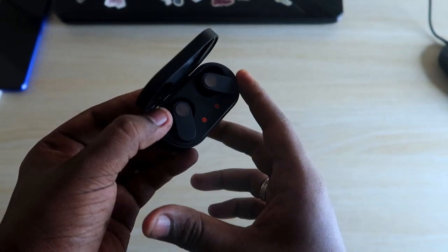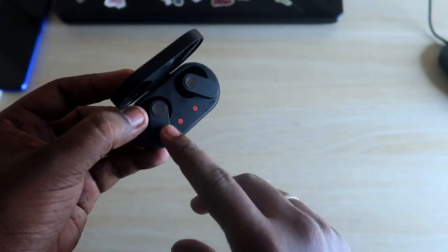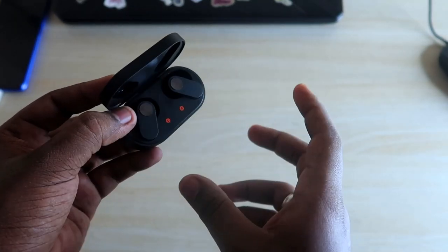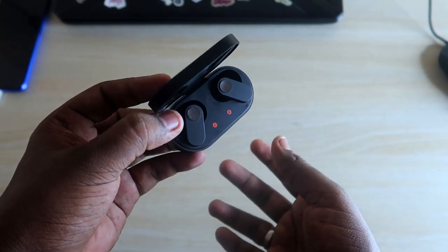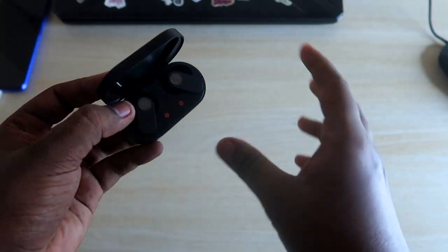Once you've customized the touch-and-hold function via a friend's Android smartphone using Hey Melody, disconnect from that Android device. You can then use the Switch Devices function seamlessly between your iPhone and Mac computer or laptop.